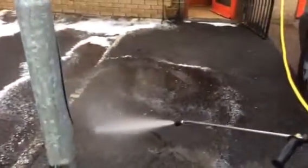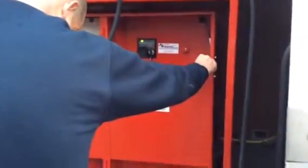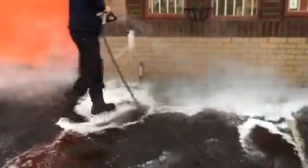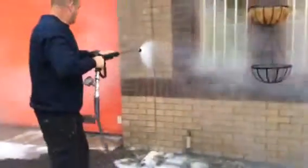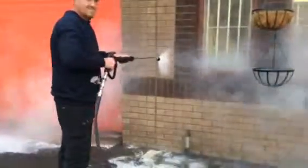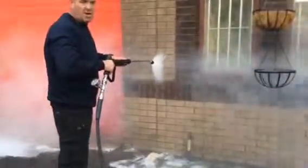Now we're up to 120. What we're going to do is start to lift this pressure. As you can see, we're starting to get steam coming through. We're increasing the pressure. That's pretty good.